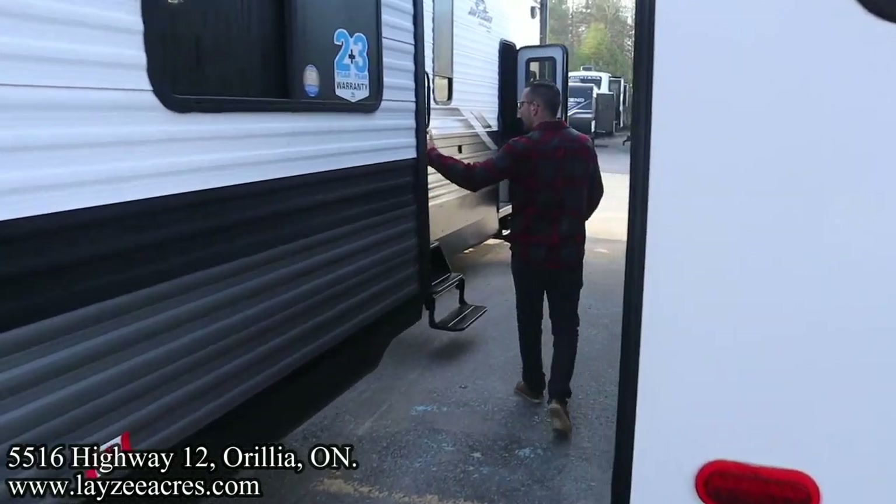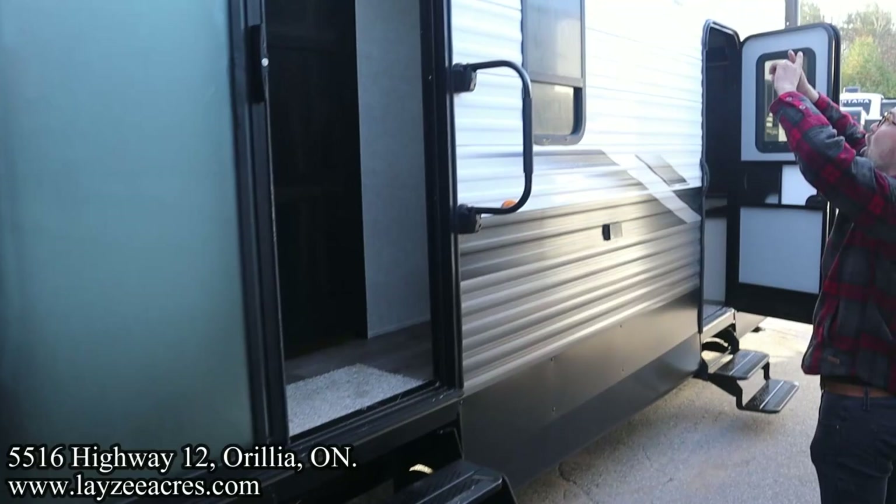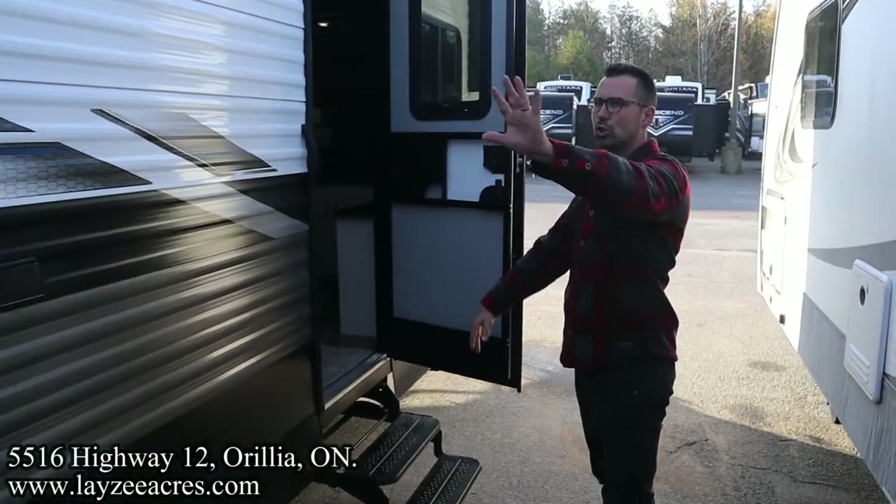We've got our patio door right here with a line-a-hand grab handle. Our electric awning is in front of the slide, full length. Outside speakers, and then a secondary entrance right into the bedroom - so you don't want to disturb the rest of the people. Let's have a look inside.